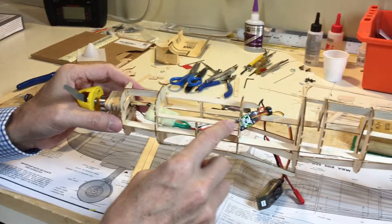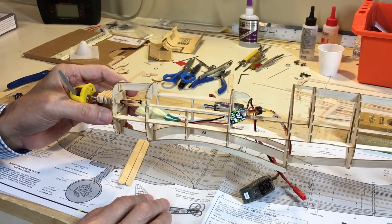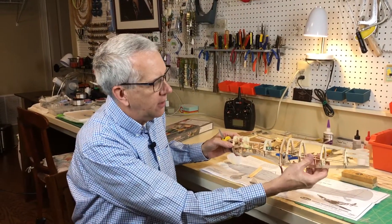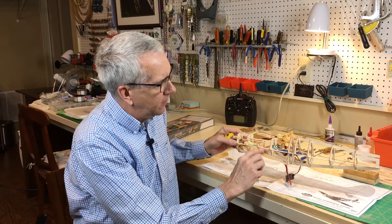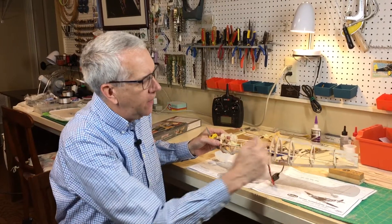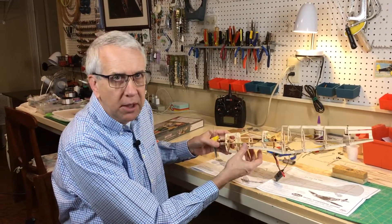Note also that I've carved out the hatch to have access to the controls inside the radio. This model will have three channels of control: elevator, ailerons, and throttle. I have found from experience that when you put in the elevator control rods to the back, it's much, much easier to have the servo and control rods in this bare fuselage and get everything set right first. Then you can put in the 1/16th inch stringers to complete the model.